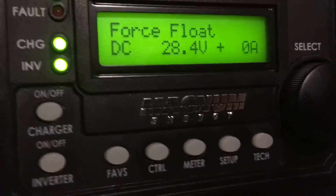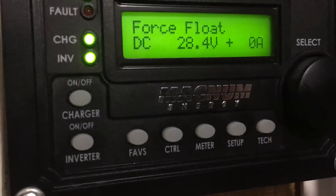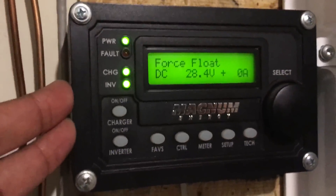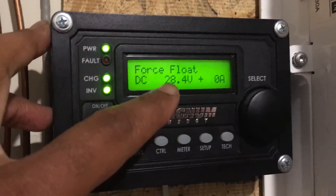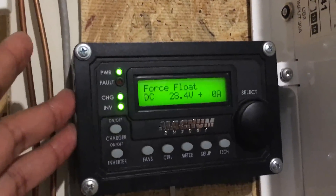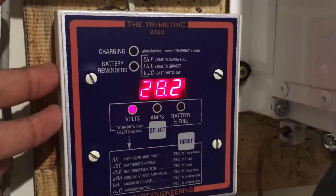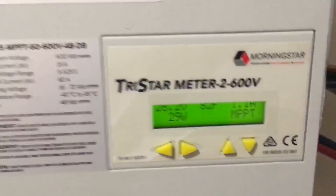The Magnum remote can do the same thing if you add the Magnum BMK — the battery monitoring kit from Magnum Energy — which integrates with the remote unit and gives more accurate readings. The remote gives a general reading; the Trimetric gives an accurate reading. So these two meters work in conjunction: the remote is for controlling the Magnum inverter, and the Trimetric is for accurately reading battery information from my nickel-iron cells.